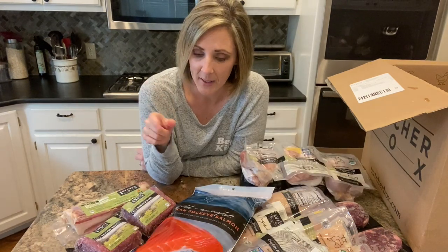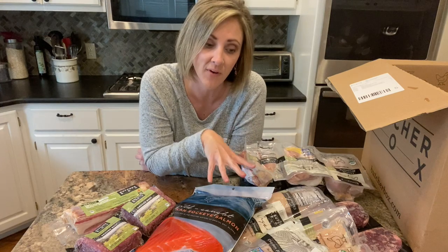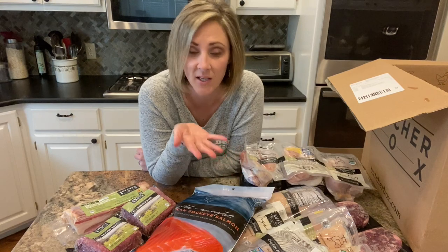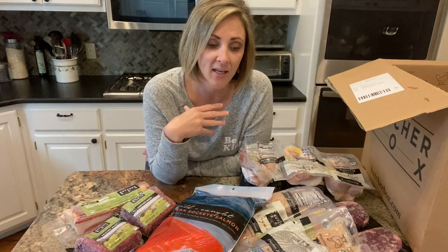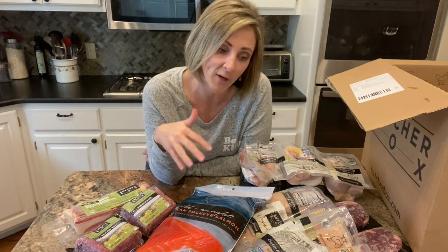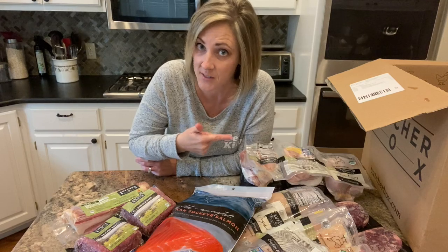Now is it worth the money? That depends on a couple of things. First, if you are not interested in buying grass-fed, pasture-raised, organic meat, then this is going to be a lot more expensive than conventional meat at the grocery store. But let's compare apples to apples. These are items that in my area of the country I can purchase at various grocery stores. The question is how it stacks up compared to what I would have paid to get all of these items in my grocery stores versus what I paid ButcherBox to have it delivered to my door.